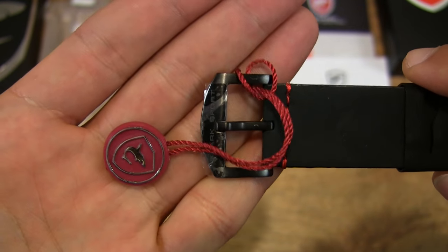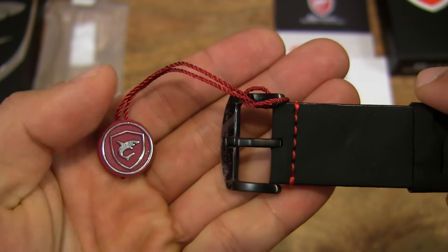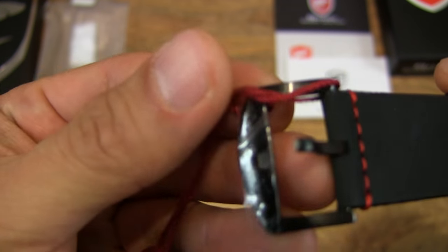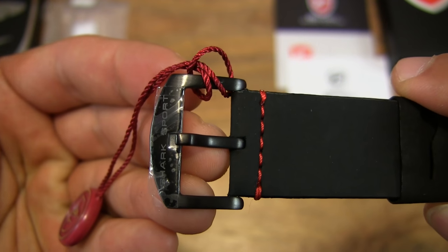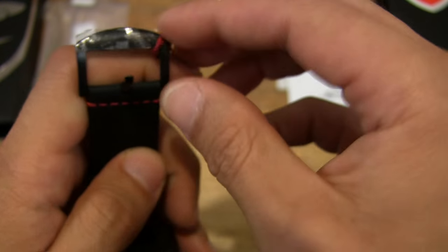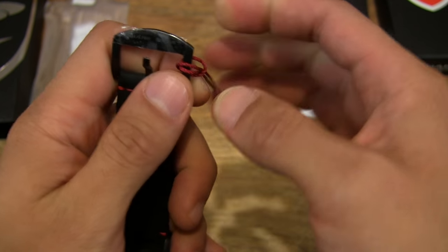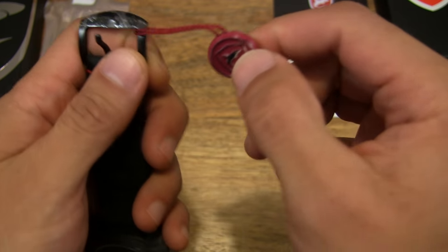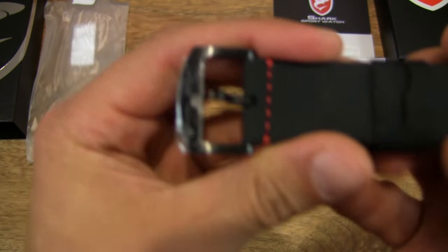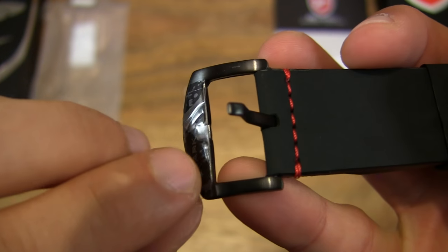It's nice to see that the watch also comes with a hang tag with the shark watch logo, and that the tang buckle is also protected by a plastic protective film. So let's go ahead and start peeling all these stickers off, but let's actually remove the hang tag first so that's not in the way — set it down to one side. And then we can start peeling off the stickers.